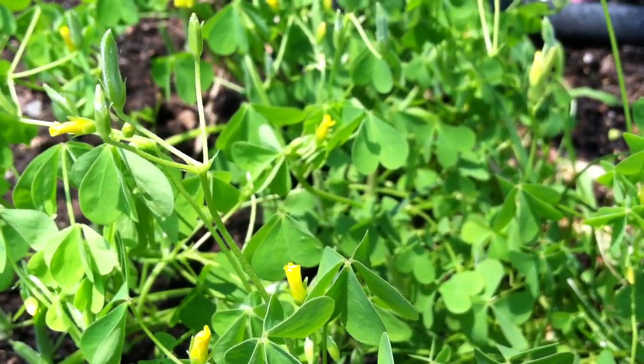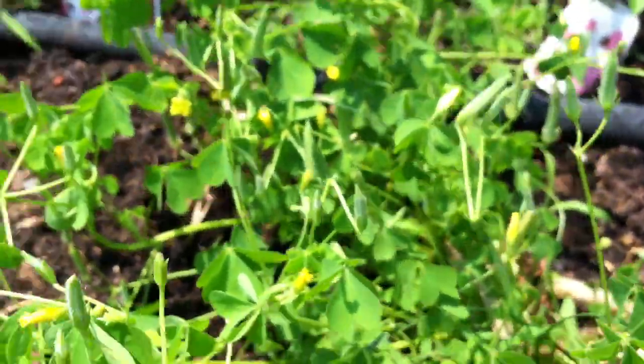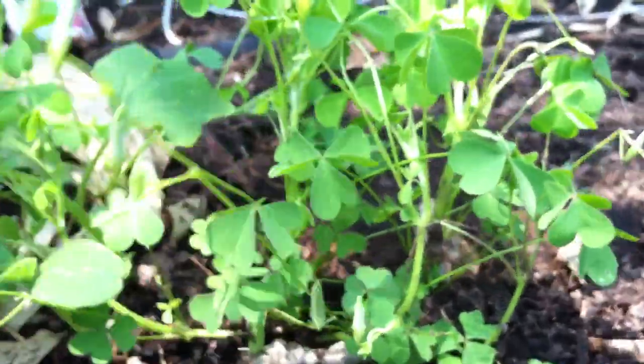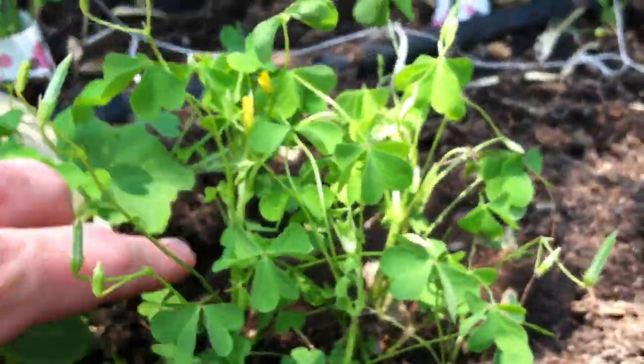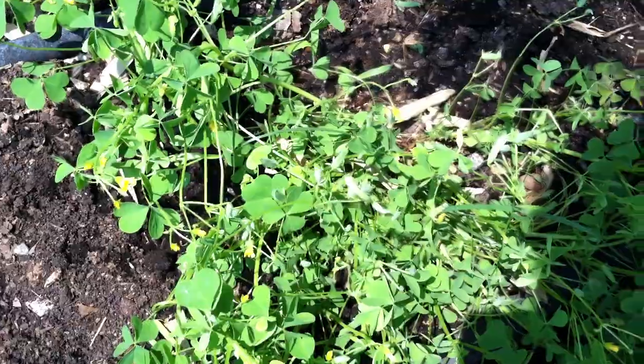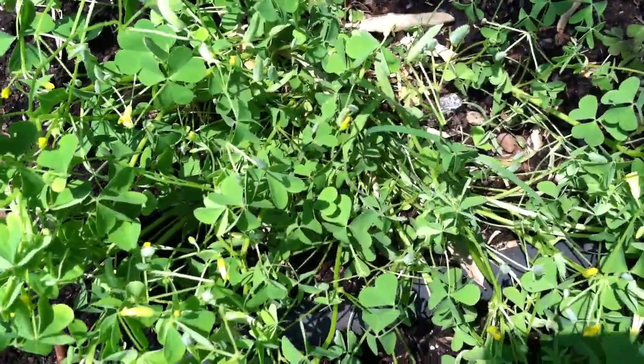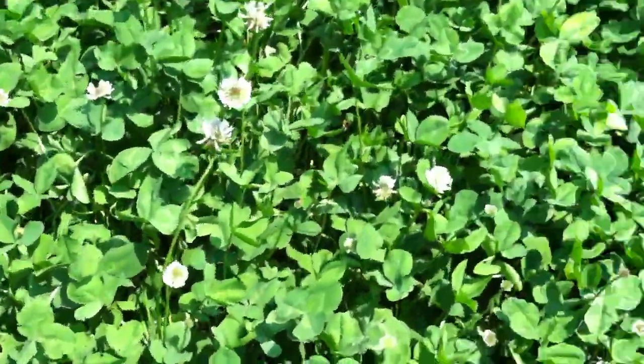The other thing I read about yellow wood sorrel is that this plant stands up initially and then starts to lean over. I do see that here — there's one standing straight up, and then as it gets taller it sort of starts to lean over and stretch out, sprawling as its way of spreading out. So my real question is: what is this plant?